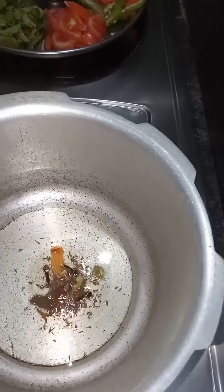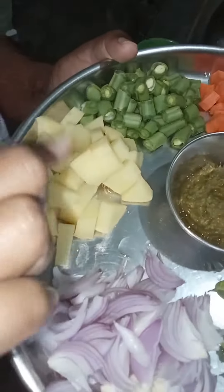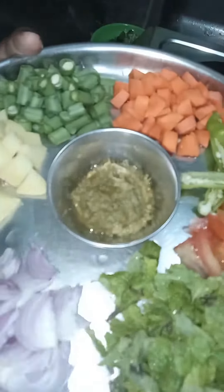Let's add some onions. Add some onions, onion, beans, carrot, green chili, tomato, olive oil.